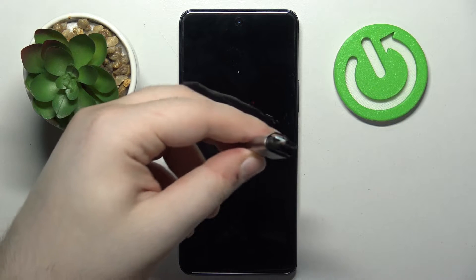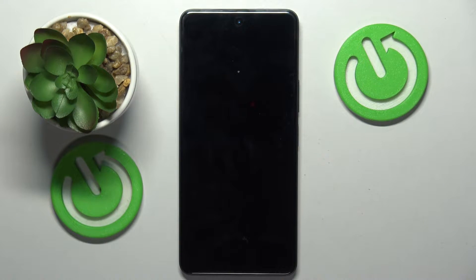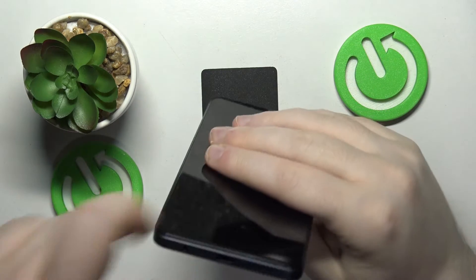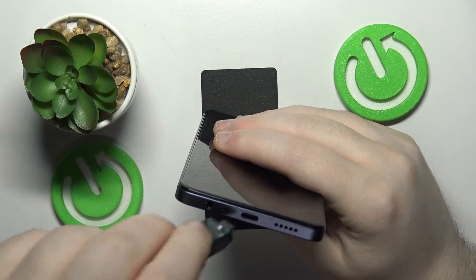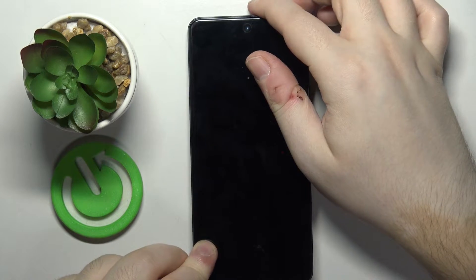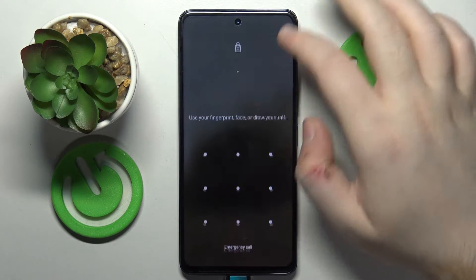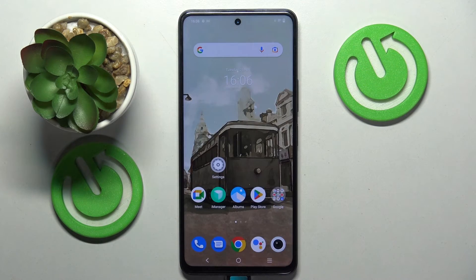To connect a pendrive to this device you have to have a pendrive with a USB-C port, just like this one, and then simply plug it into your phone's USB-C port. After a while your phone should recognize the pendrive and you can access files on it.